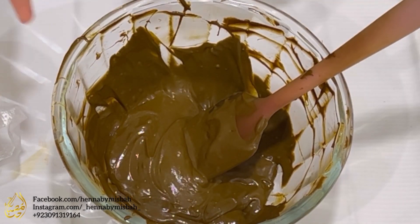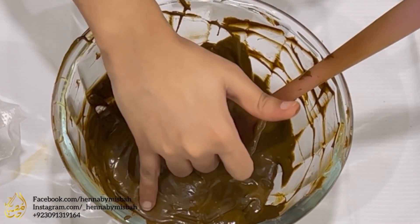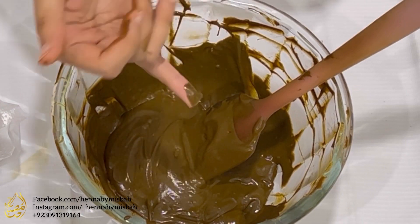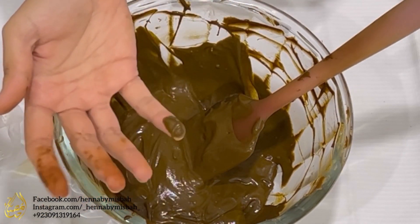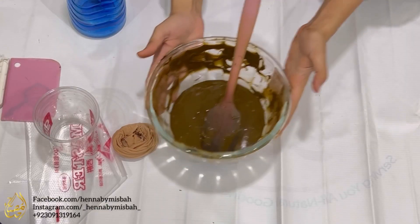If the ribbons disappear too quickly, that means your paste is thin and you can add a little bit of powder to adjust the consistency. I like to do a stain test at this stage — I'm taking a little bit of paste on my pinky and I'll remove it after a few minutes to see what the first stain is like.